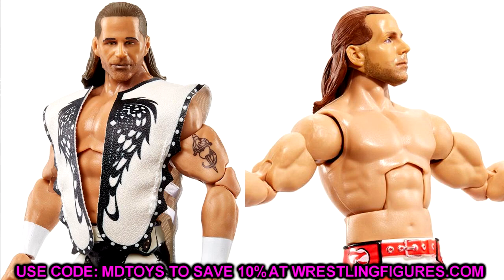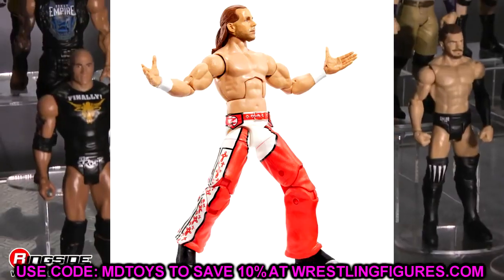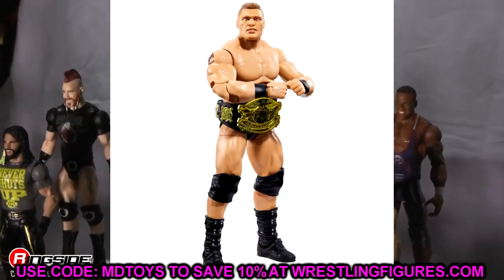The last fix-up is the Elite 94 Bret Hart — another head swap. When I was trying to come up with fix-ups, it's really difficult because Mattel has been nailing it. They've given a lot of guys the right knee pads and double-jointed arms, so creative fix-ups are harder to come by. Until I get the figures in hand I can't dive too much into Frankenstein efforts or part swaps. But once I have them in hand, more ideas will form and we'll bring those to life in Surgery.